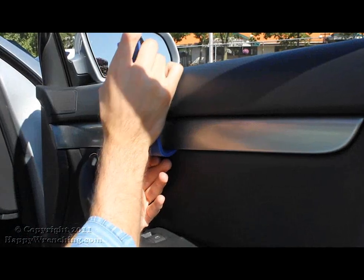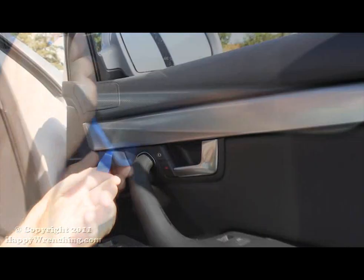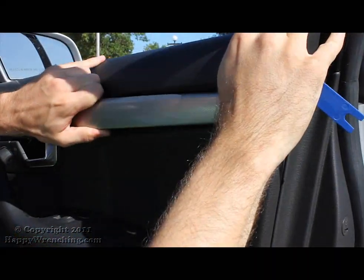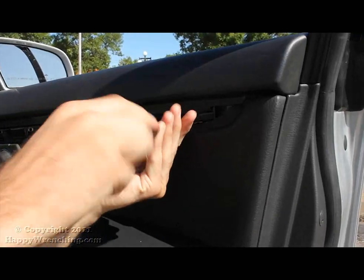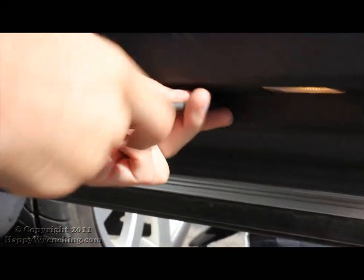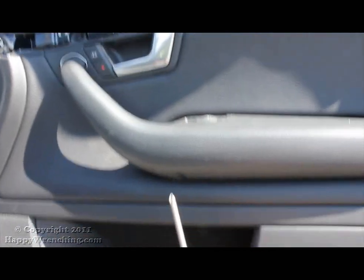Alright, we're going to begin by taking out the door trim. Go ahead and use a flathead screwdriver or anything that you can use to pry it off. Once that's off, go ahead and remove the screws that are underneath. There is one additional screw on the bottom of the door panel, and one final screw that's inside the door handle.